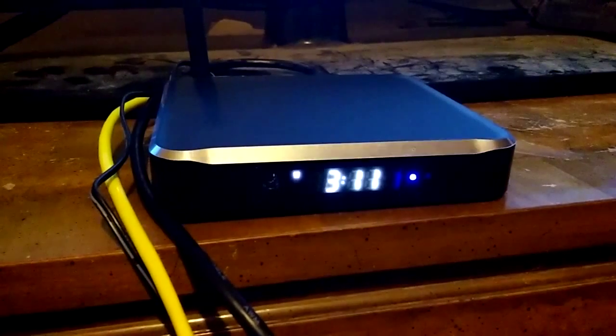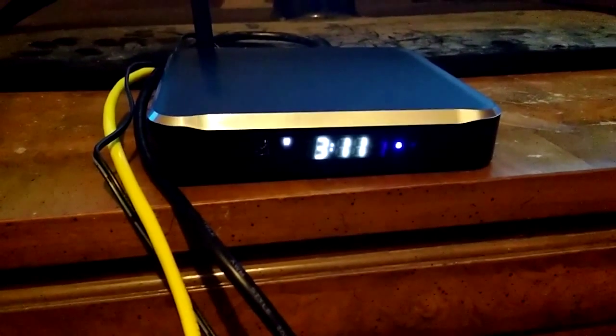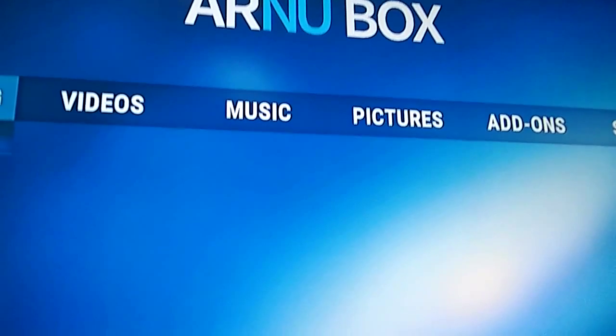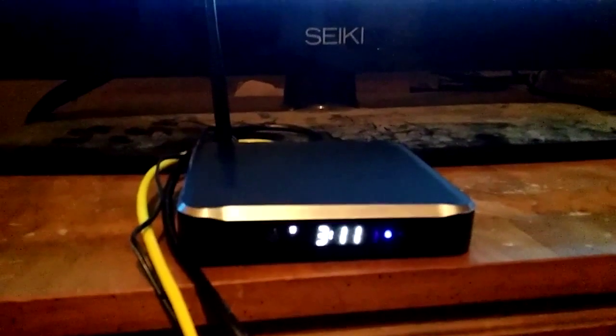We're going to go ahead and get this turned on. I want you to take note of something — this device has a clock on it. I've taken a look at this clock. It sets itself. It says 3:11 — it goes up to 11. And that is really excellent because it just gets things started. We've got the starting screen here, and for the rest of this unboxing video we're going to record directly on the screen, so it'll look a little clearer and be a little less bouncy. See you on the other side.